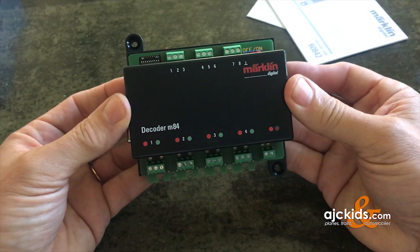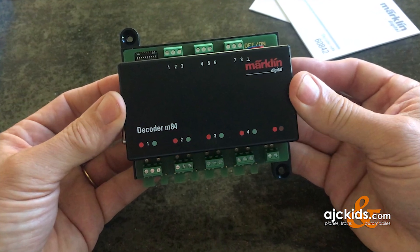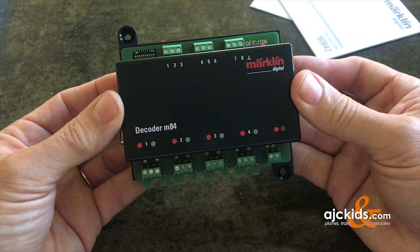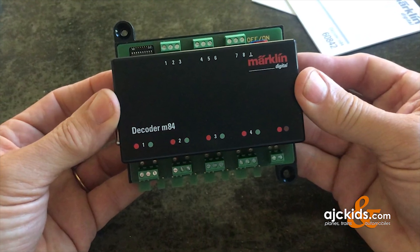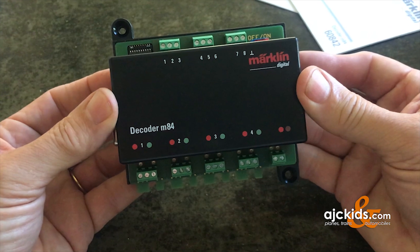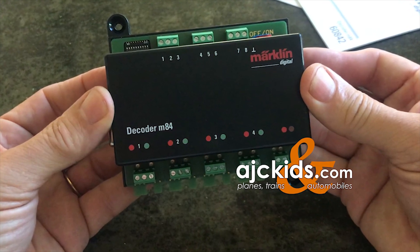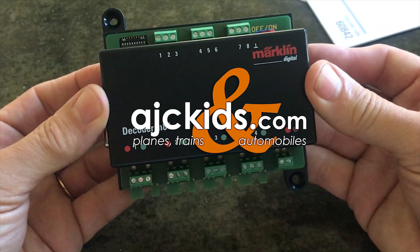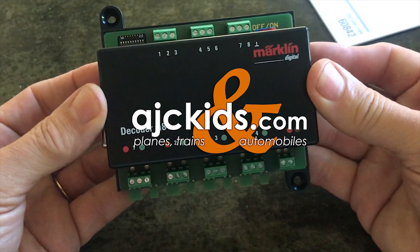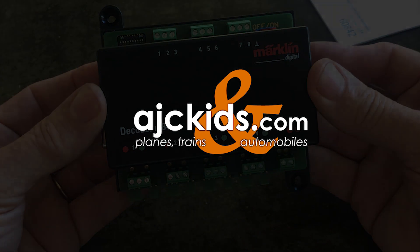Hopefully this video has explained some of the features of the M84 decoder, what you can do with it, and how to program and connect it to the central station. In a future video I hope to show you how to hook up hobby signals to the M84 and how to program the outputs for special light effects. Drop by our website AJCKids.com — and if you learned something and enjoyed it, please give us a thumbs up and see you next time.